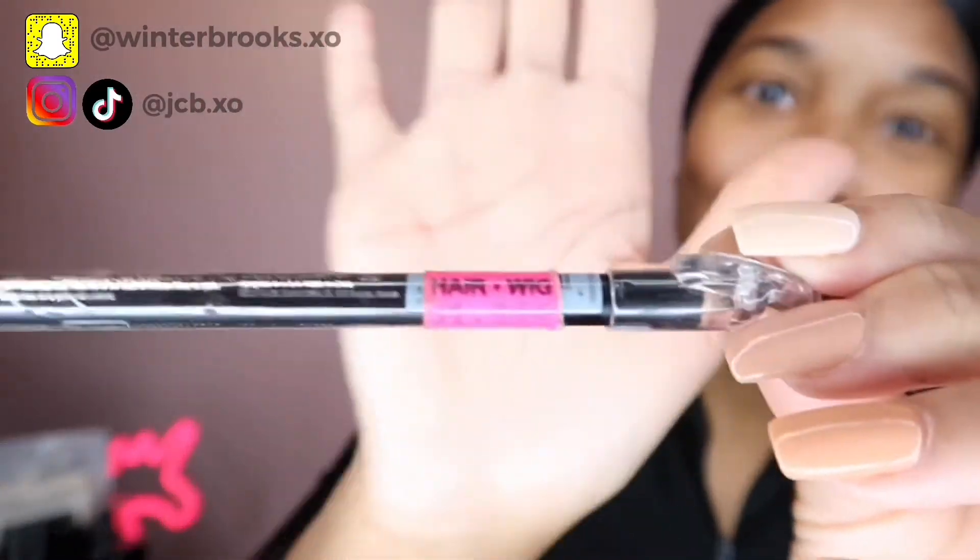First I go in and do my brows. I use this Gold Brow pencil in the color black-brown — it's from the beauty supply store and it was $1.99. Two dollars to get your eyebrows on fleek! I'm using this tiny mirror. What I'm gonna do is outline the bottom of my brow and then go in and fill it in.